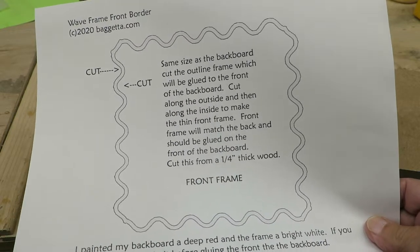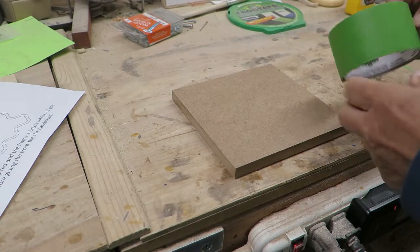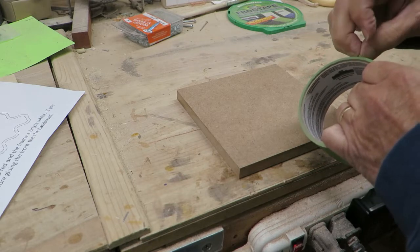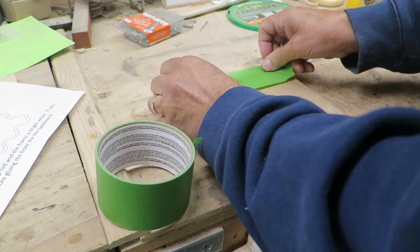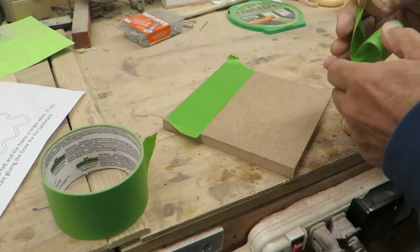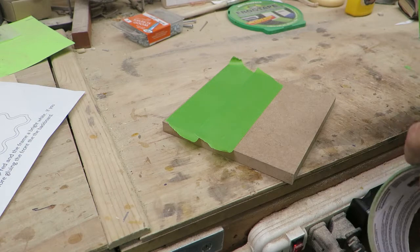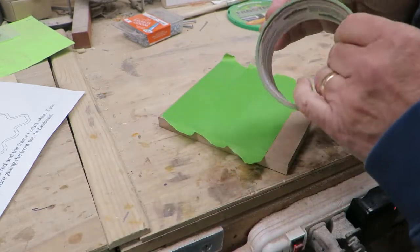The first thing we want to cut out is our MDF backing board. I'm going to use green painters tape to cover the surface — it serves several purposes. If you're using wood it prevents burn, but it also lubricates the blade as you're working so you get a much smoother cut. In this project it's going to serve another purpose: I'll be able to use this taped pattern after we cut it out to also make our frame that goes around the edges, which might save a little time.